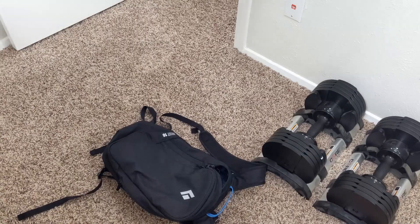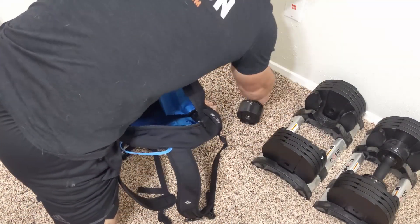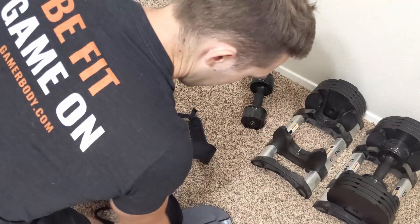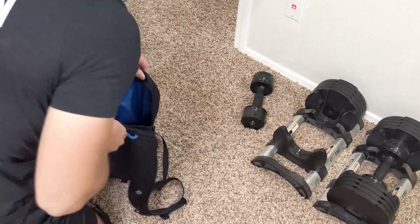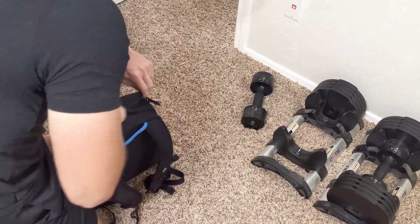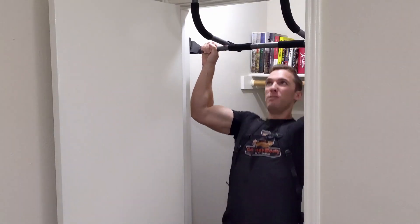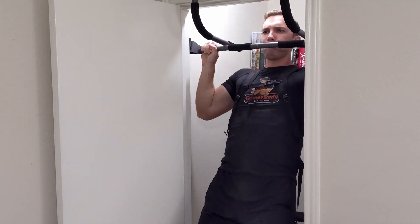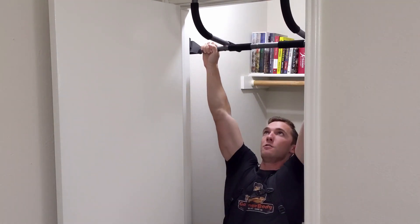The last progression would be to weight your pull-ups. I prefer just using a simple backpack, taking my Core Fitness dumbbell plates and putting them inside it in order to add more weight to my body, which would add progression and volume to my training. Again, make sure you're not going over the weight limit of your pull-up bar. Of course, you can use a weighted belt, but I'm doing this from home in my small apartment, so I prefer a backpack.